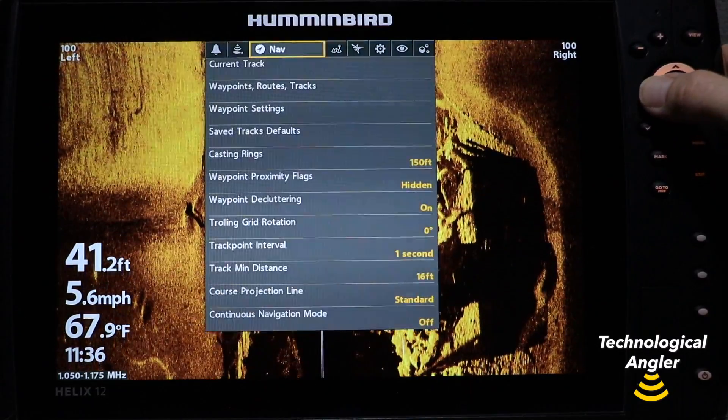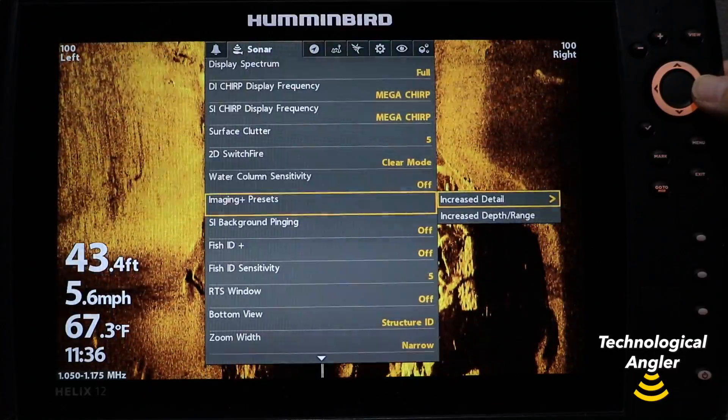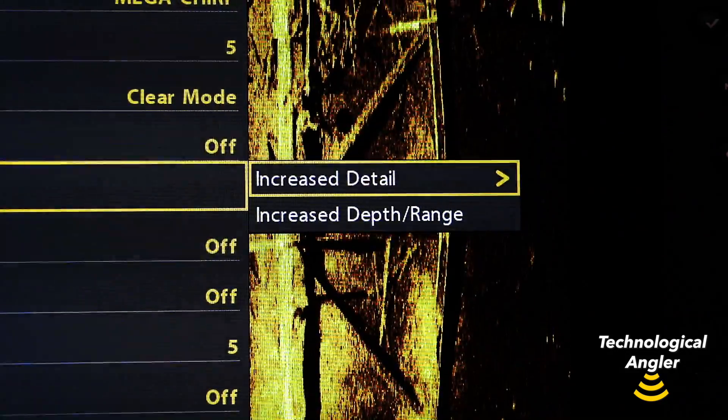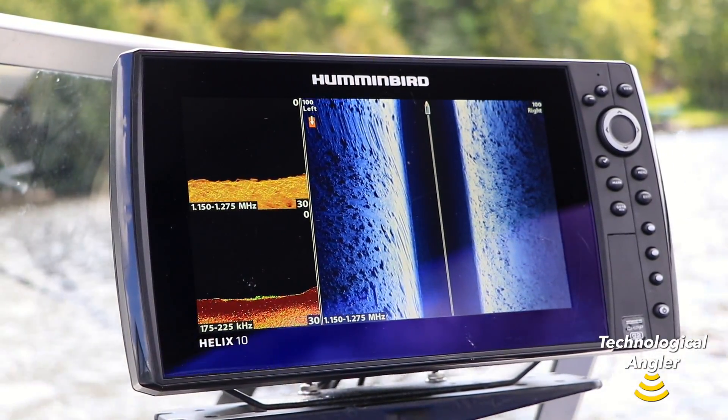On a Helix, make your Imaging Plus preset selection under the Sonar menu tab. The selection you make — either increased detail or increased range or depth — will apply to both side imaging and down imaging.